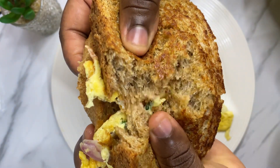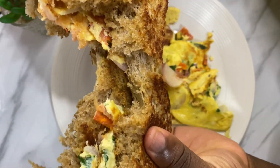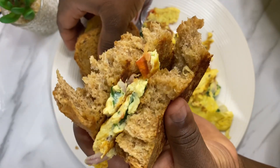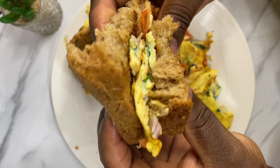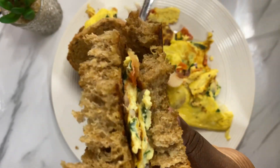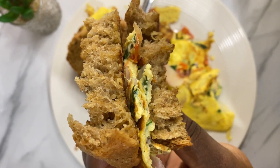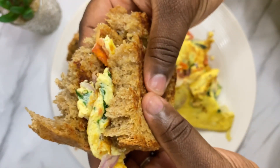Hello lovely people, welcome to Akosia's Tasty Recipe. I hope you're all doing well. For today I will be sharing with you how I made my whole wheat bread — very simple and delicious. Please stay tuned and let's get started.